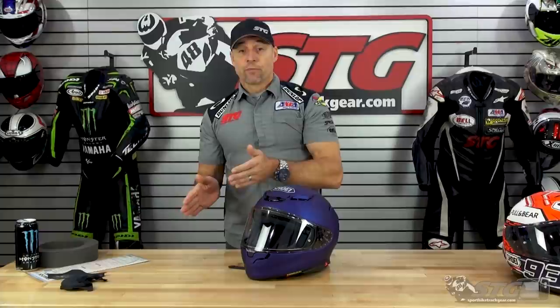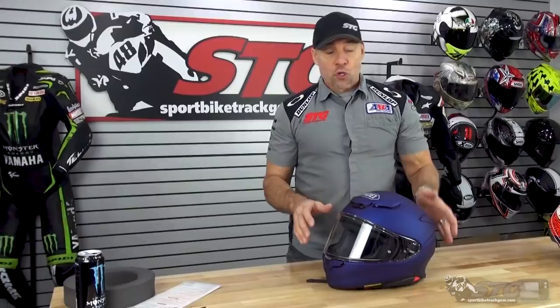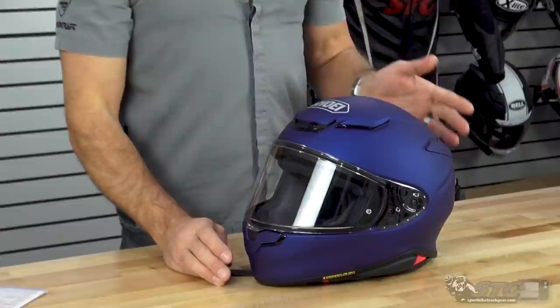This helmet is going to be right for any rider looking for a premium full-face helmet. It works well on a sport bike, street or track — great for a rider looking to split time between street and track days. Street only, no problem. You want to ride a cruiser and rock a quality full-face? This is also a great option. It's Snell 2020 certified and weighed 3.65 pounds in a size medium on our digital shipping scale.